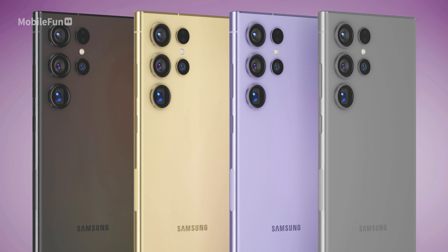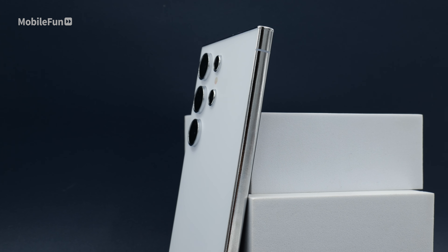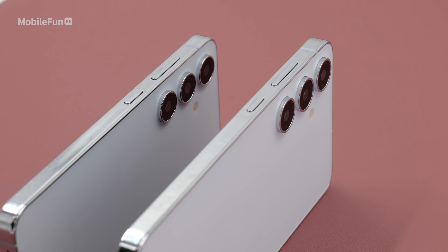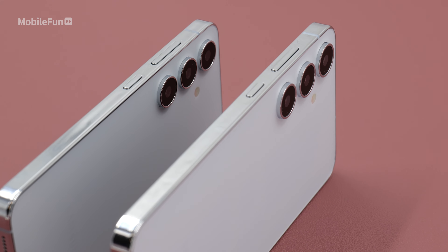A few other rumors we should talk about: all the phones should come in black, grey, violet, and yellow. The Ultra model will have a titanium frame, which mimics what Apple have done this year for the iPhone Pro and Pro Max. The S24 and S24 Plus will have aluminium frames, which I think they had previously as well.